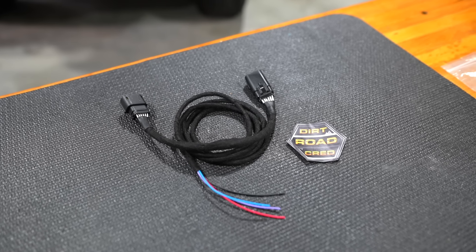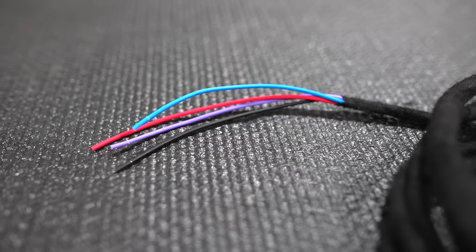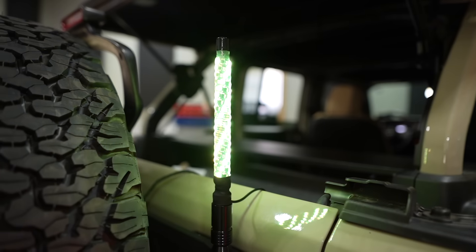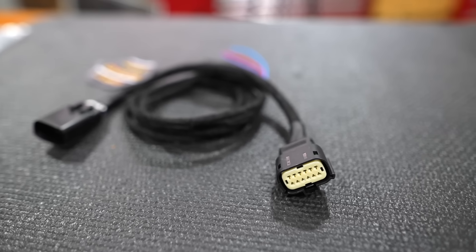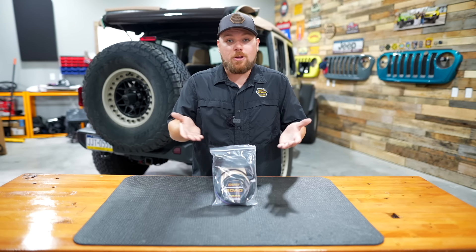In today's video, we're going to show you a harness that will literally save you a few hours of wiring, prevent you from splicing into the back end of your taillight, and give you multiple different options to wire up accessories. With this custom-made harness that is a plug-and-play design, this is super exciting because it's a DuroCred exclusive, and we'll install it on my dad's Jeep and show you all the things you can hook up to it.